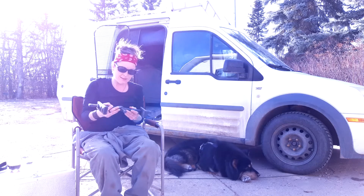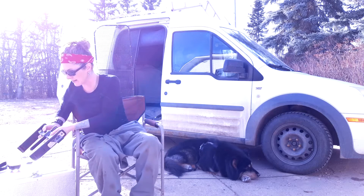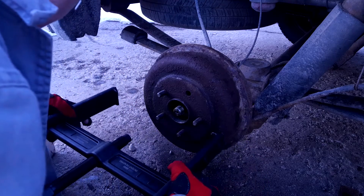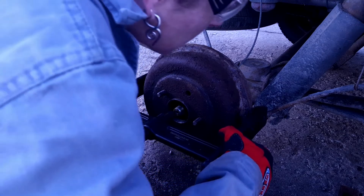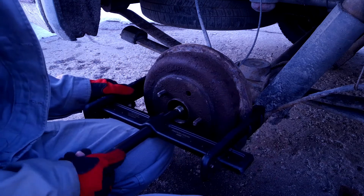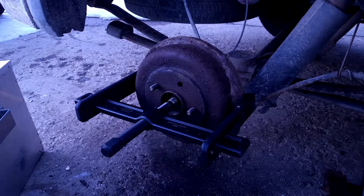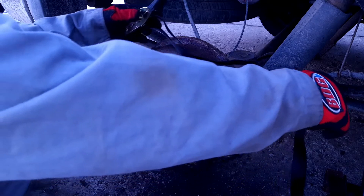This is only 10 pounds but it's got seven tons of pulling force. The jaws actually just grab right on to the back of the drum. The adjusting screw sits right on the wheel hub — you hand tighten it, get everything into place, and throw your strap on.